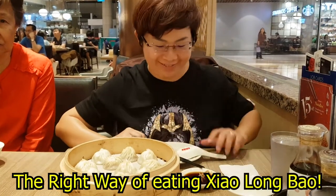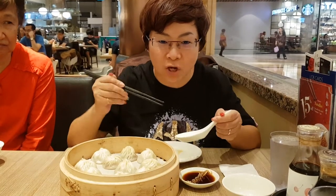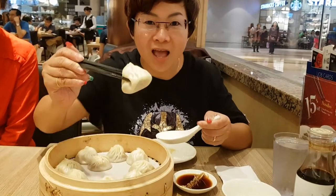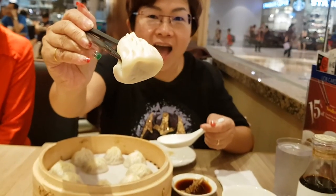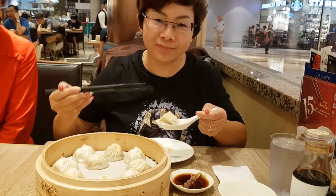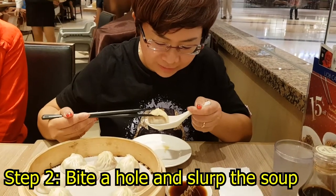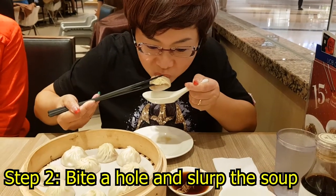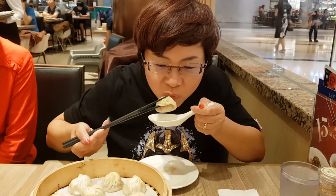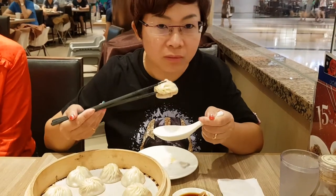Complete in the right way. First, the spoon and the chipstick we need to do. Pick up one. Put it on your spoon. Bite a bowl. And suck out the chip. Very sweet. Very nice.